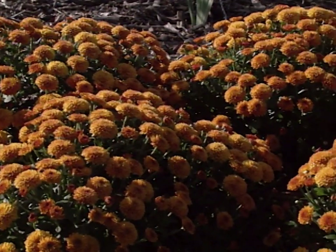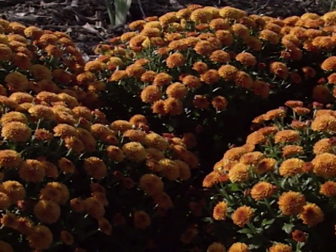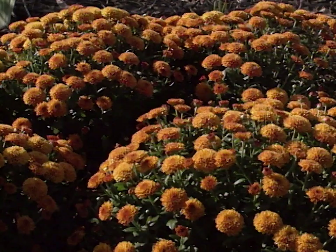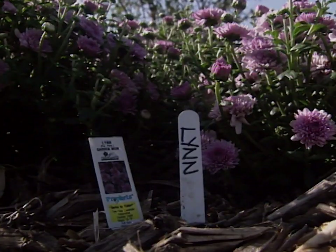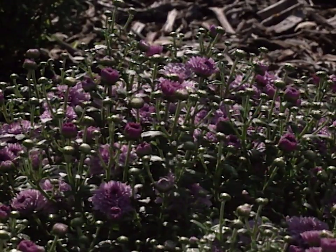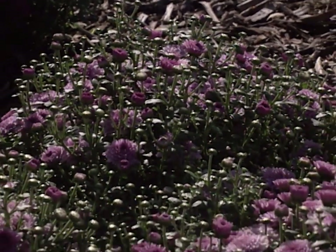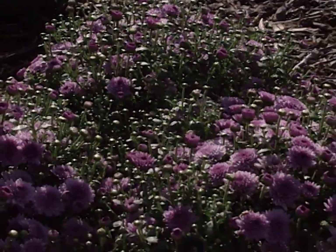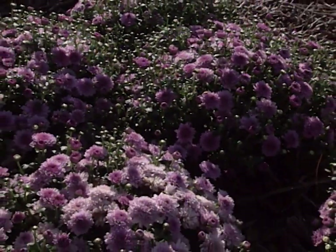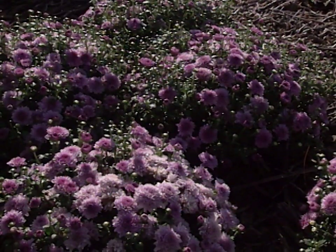We've been real pleased with them so far because we haven't gone in and disbudded or pinched the buds back, which is a process they do to get flowers a lot larger. Now the next one is called Lynn. Lynn is a mid-season blooming variety so it's not in total bloom yet. We have various sporadic blooms on it — there are still a lot of buds that aren't open so it's not as uniform, but I think in another week it will be.